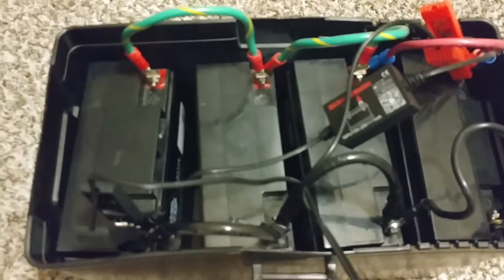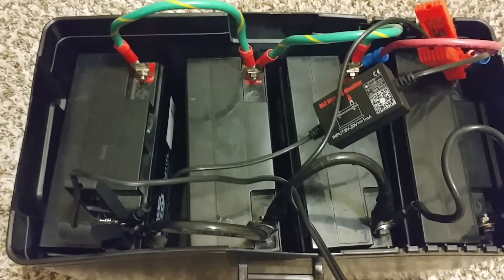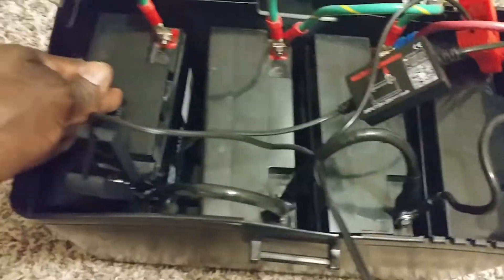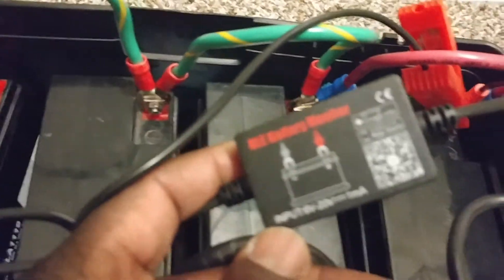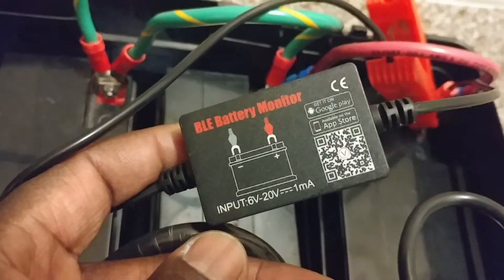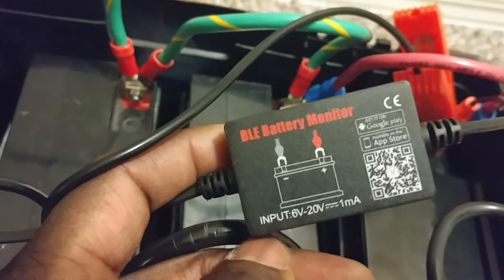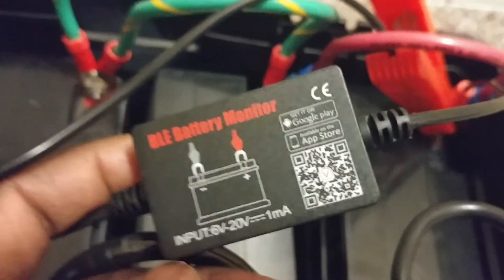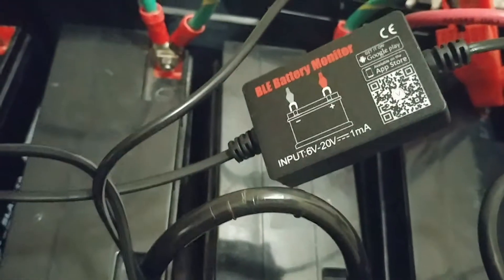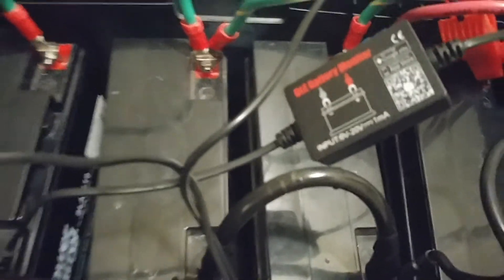Each one is 12 volt and 22 amp hours, so I have eight of them - four here and four on the other box right there. I just installed it - you guys have already seen my video. This is the monitoring system I installed. You can see the QR scanner for the app you can download on Android. It takes six volts to 20 volts.